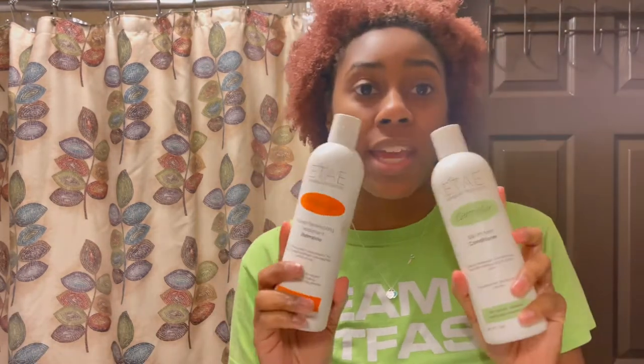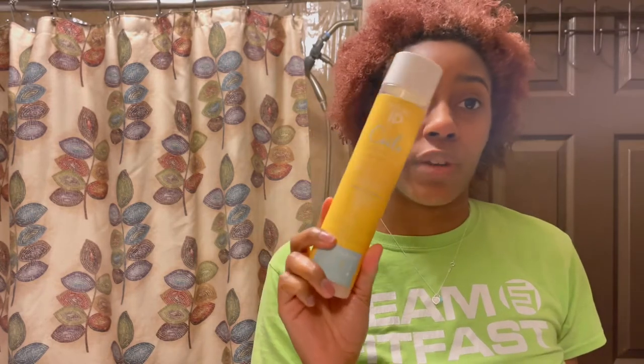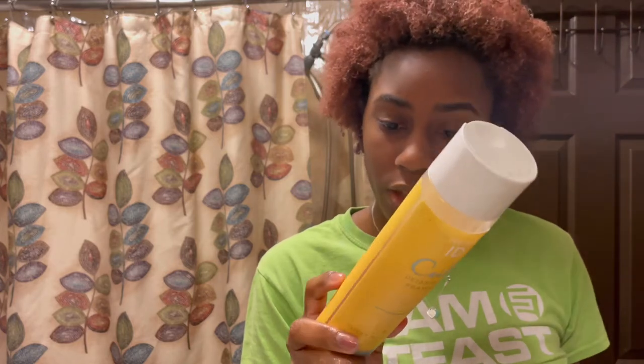So now that I let it deep condition, I'm going to wash it out with water, then go in with some shampoo and conditioner. I might go in with this detangling shampoo — Super Great from Coils. I'm not sure if it's safe for color-treated hair, so I'm going to do a little research before I wash with it.